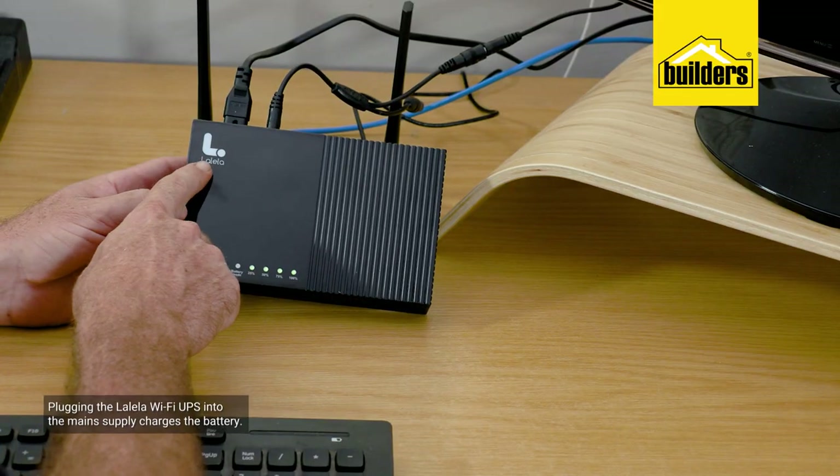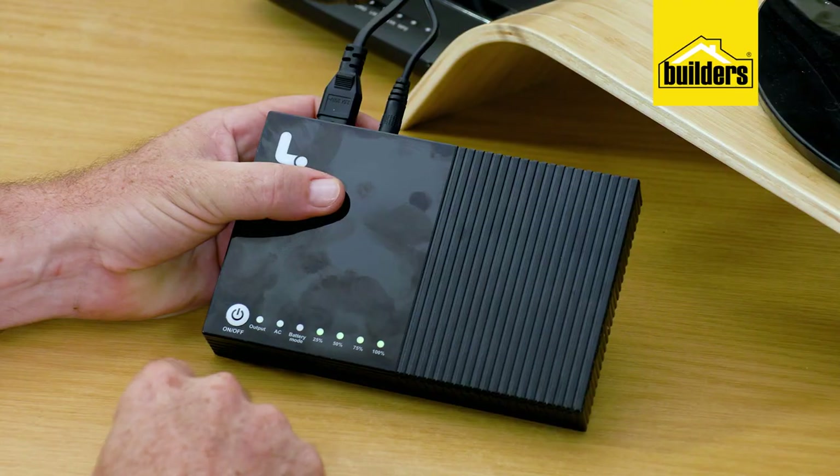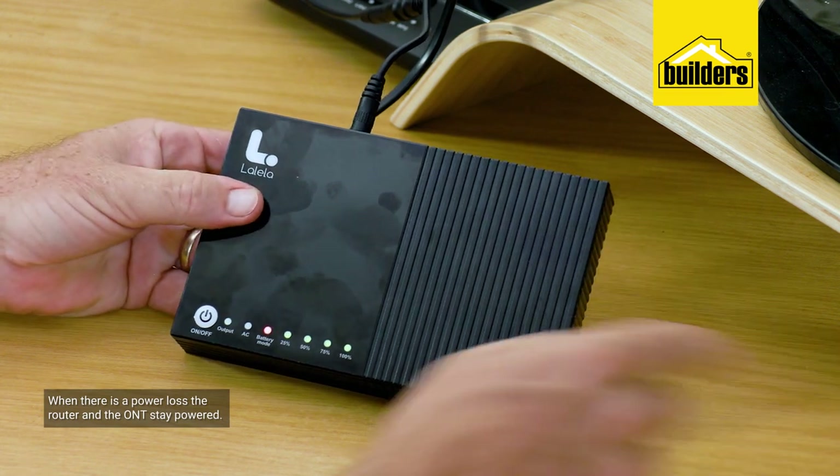Even while the UPS is not yet plugged into the mains, the router and ONT are running off the built-in lithium-ion battery — exactly as it would during a power failure. By plugging the Lalela UPS into the main supply, the battery now charges. And if I simulate a power loss by pulling out the mains, both the router and the ONT stay powered.